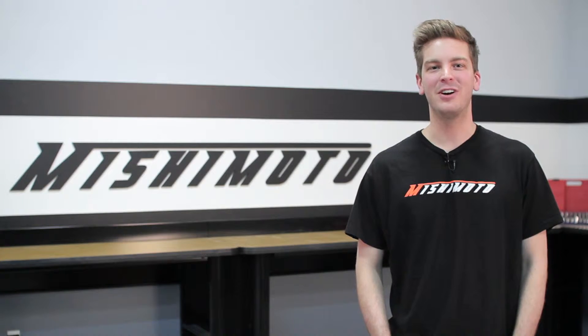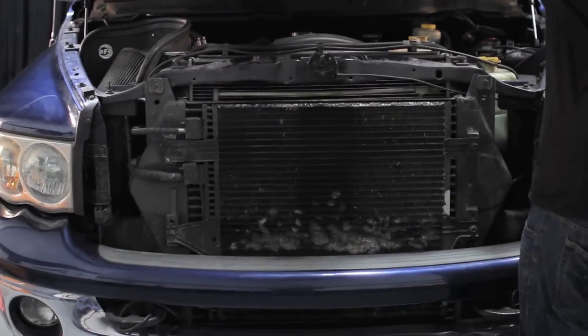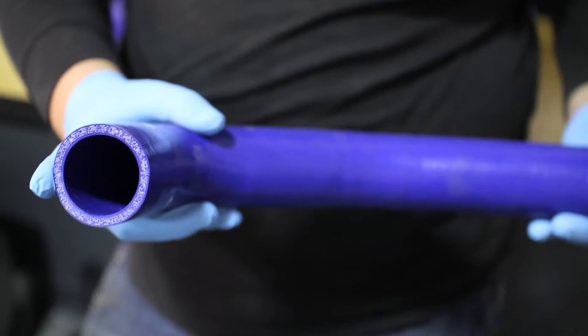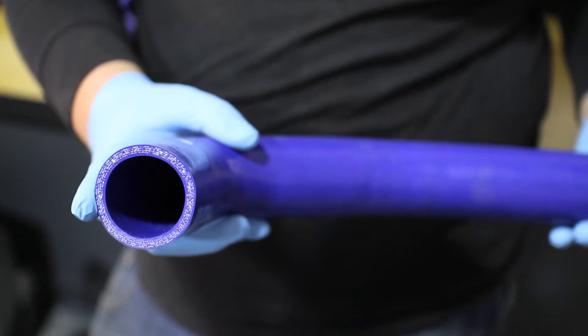Hey guys, I'm John from Mishimoto, and today I'm here to introduce you to the Mishimoto silicone hose kit for the Dodge Ram with 5.9L Cummins engines. The Dodge Ram is one of the toughest trucks around, and with big power, you'll need big cooling. As the world leader in performance cooling products, there's none better than Mishimoto. The engineers at Mishimoto designed these coolant hose kits to be made of multi-layered reinforced silicone for superior strength against heat.